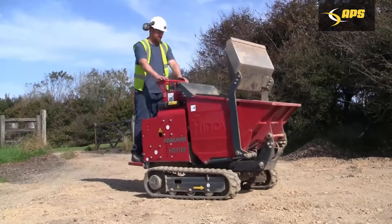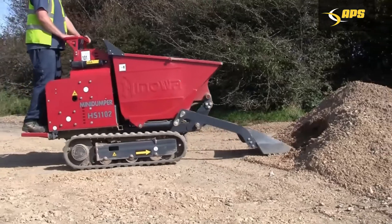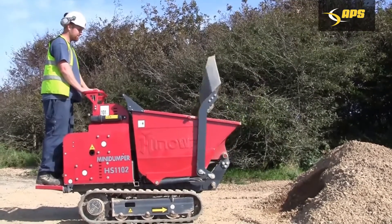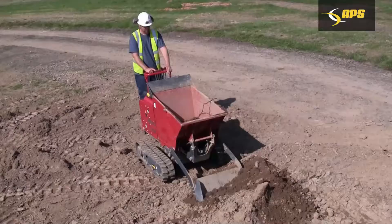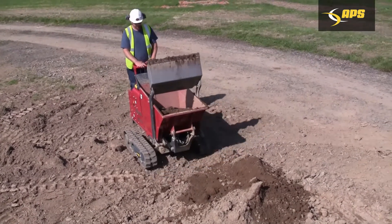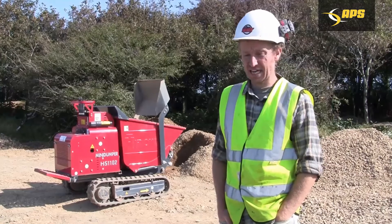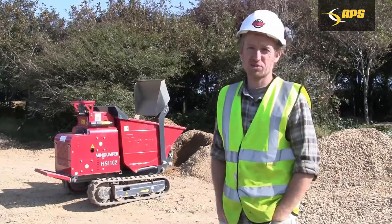It's also being a pedestrian machine — it requires training from ourselves in-house, but you don't require any tickets to actually drive the machine. So you're freeing up a qualified digger driver or dumper driver who can do more of the grunt work in the other parts of the trail, or more of the sculpting of features or jumps, whereas you can have one of your labourers using this with a bit of in-house training.